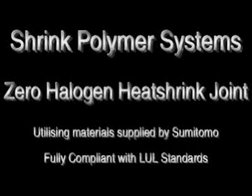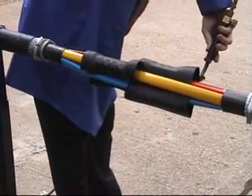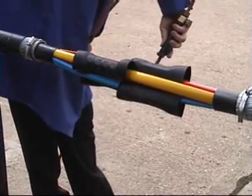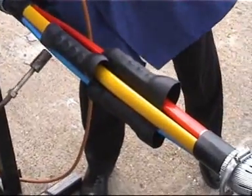Introducing the new zero halogen heat shrink joint from Shrink Polymer Systems, in conjunction with materials supplied by Sumitomo. The cable preparation has been completed, the mechanical connectors staggered across the joint cap, and now we fit the mechanical connector insulation tubes.